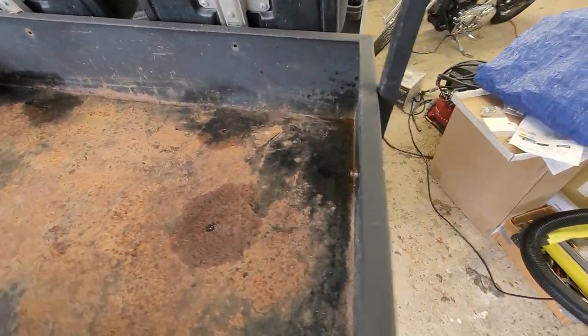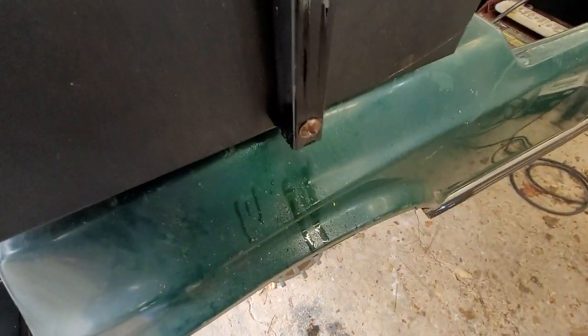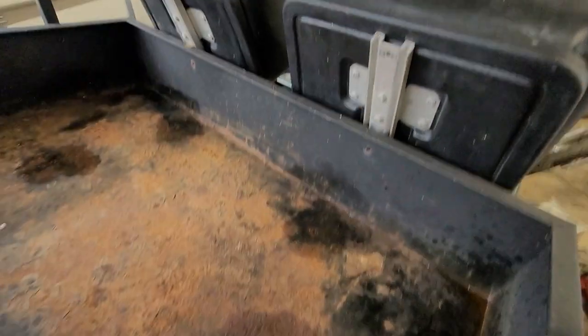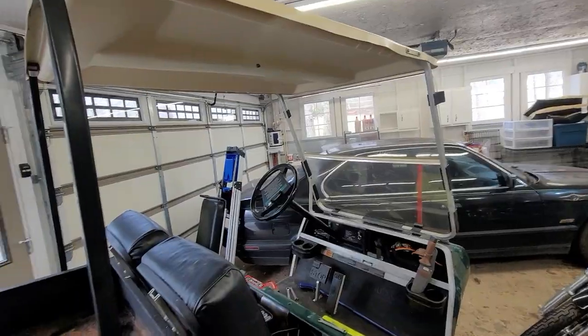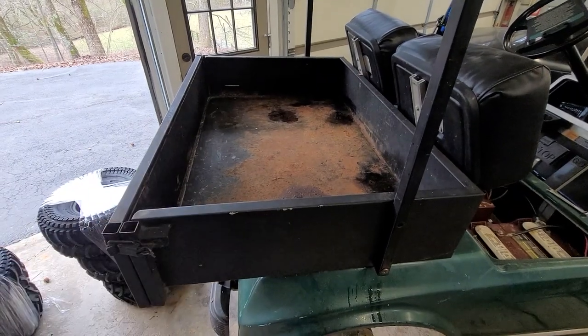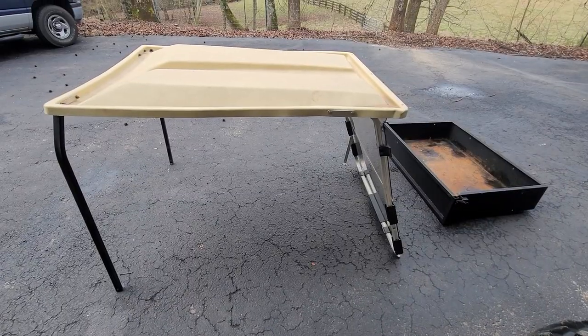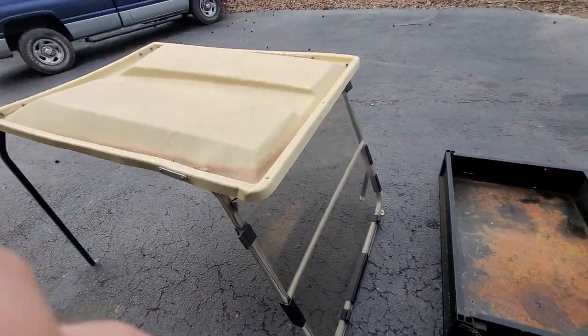I got all the bolts out except for this one — it's being a real pain. So I've soaked it down in PB Blaster, gonna let that do its thing. The seats are disconnected from the bed though, and this will remove the entire roof. So I'll take the roof off first and then take the bed off. We have success — the roof and bed are now off.